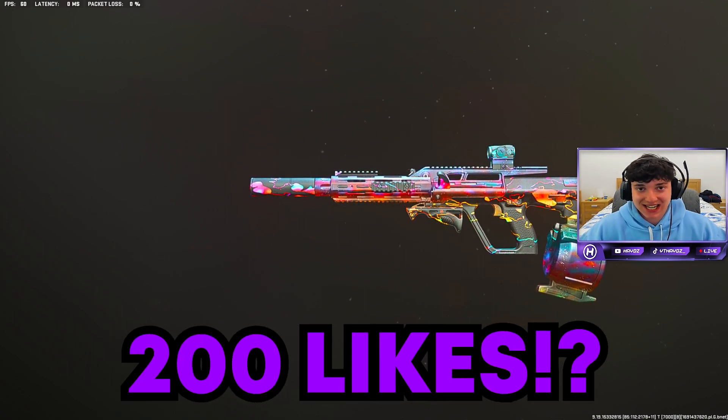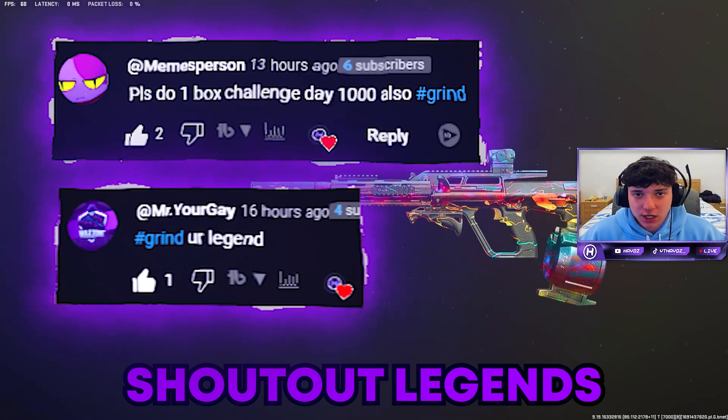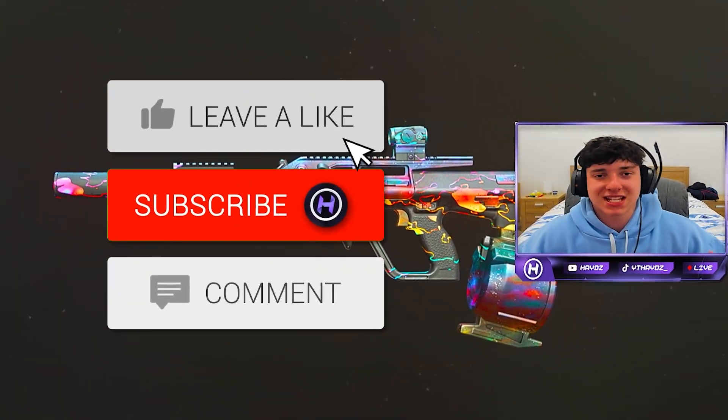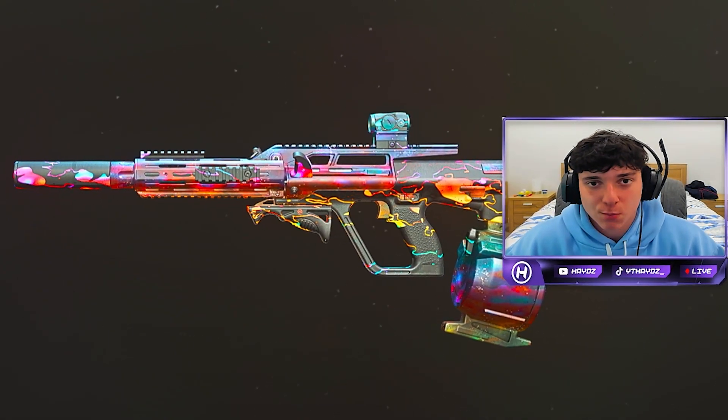If you drop a like on the video, let's see if we can break 200 likes. It would really mean the world to me if you hit that like button, comment, and share. Be sure to hit that subscribe button down below, comment hashtag grind, watch the whole video through and you'll definitely get your comment shared out.